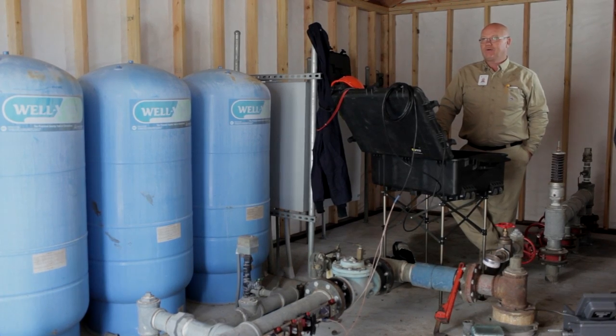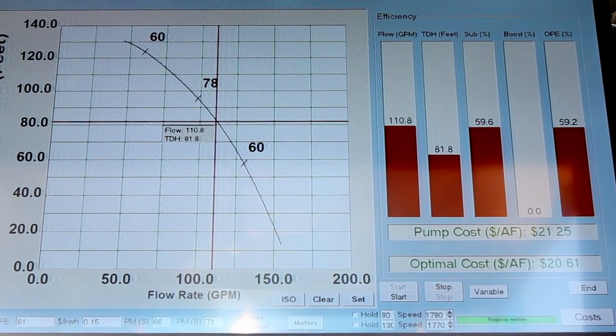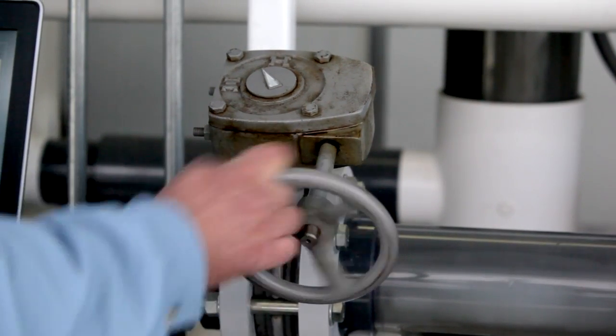We do pump testing for PG&E's Advanced Pump Efficiency Program. We also give you an energy cost savings analysis. For example, if your pump is running at 40% efficiency and it should be running at 65% efficiency, the analysis will show what it's currently costing you and what you would save by bringing that pump up to optimal efficiency.